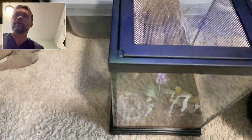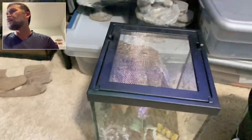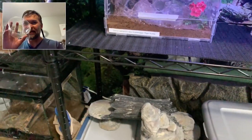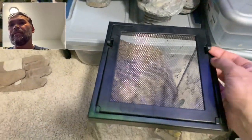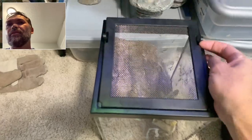You should always have a catch cup in hand. I got my catch cup — always have it ready just in case they want to bolt out.